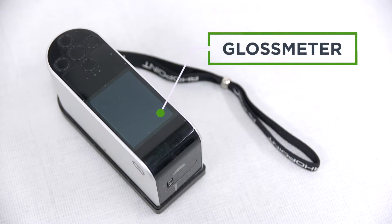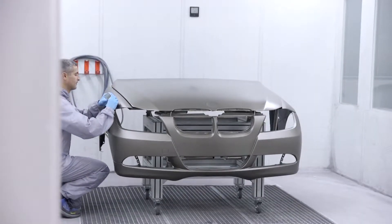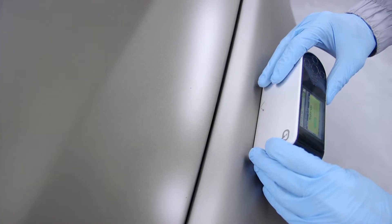An alternative to this method would be to use a gloss meter, a tool designed to measure the light reflection and level of gloss of a surface. However, it is not widely used in body shops.